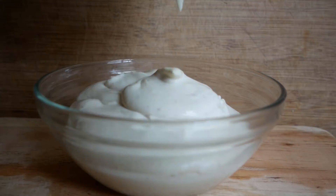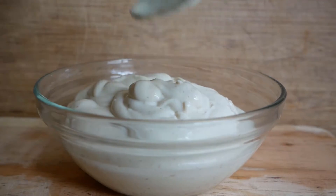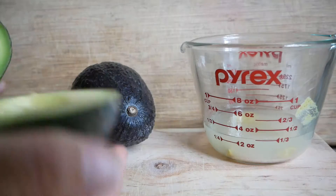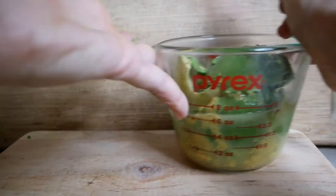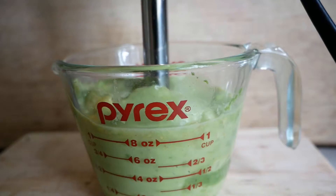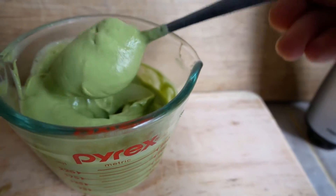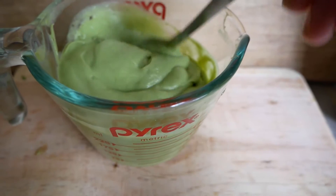To make it with avocado it's the same exact thing — just replace the tofu with one large avocado or about one cup of avocado. You can also use small avocados until you get to about a cup, then mix that together the same way until it's really nice and creamy. You have a luxurious, fantastic sandwich spread, and you can also use it in a potato salad or however you'd like.